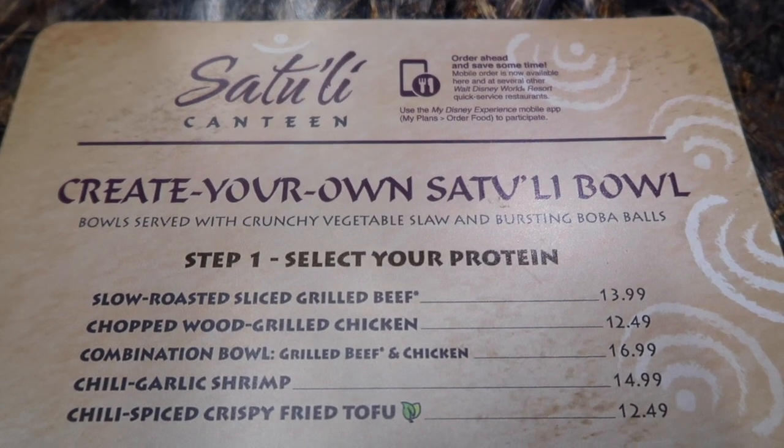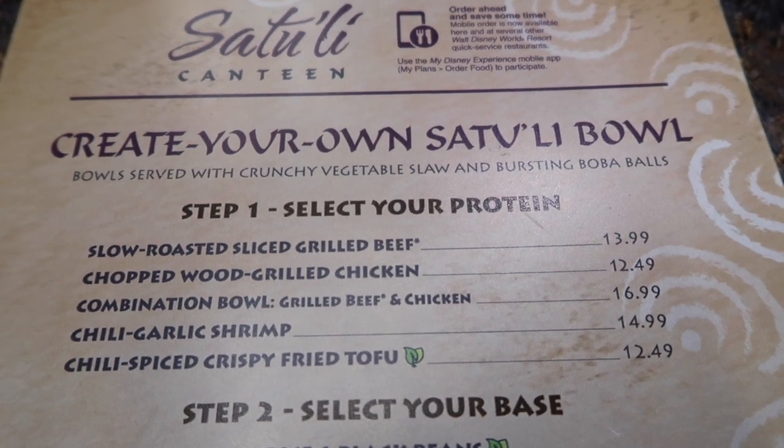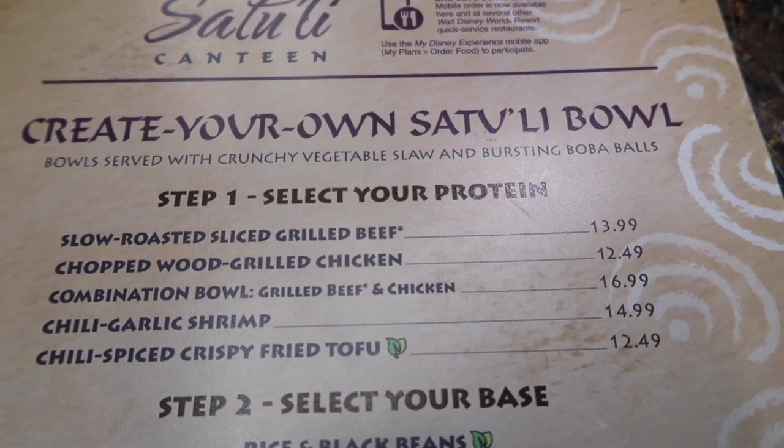Here's the menu at Satu'li Canteen. First, you can create your own Satu'li bowl. Step one is to select your protein — you can choose from beef, chicken, a combination of beef and chicken, shrimp, or tofu.